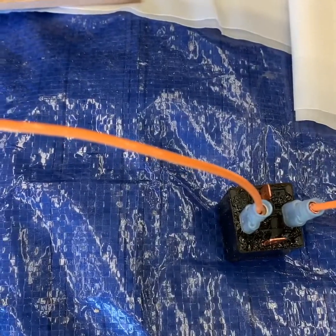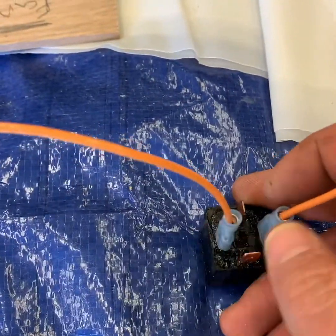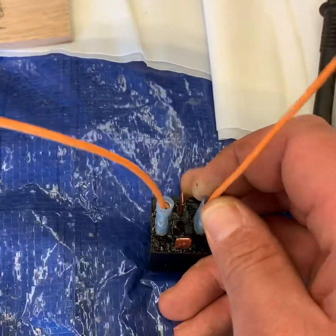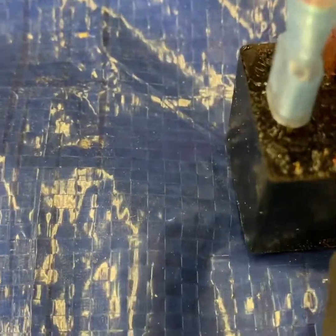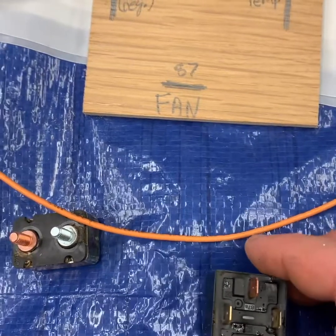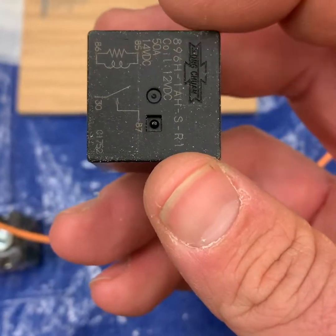I have hot-wired the relay to make it work. I've got my negative and then my positive over here, which closes the relay. Now I've got my multimeter set to continuity. You hear that ringing — it is sending voltage through the relay. When it's unpowered, it does not send voltage through the relay. I want to elaborate a little bit on how to test your relays. If you look on the front side here, there's a diagram that shows you how the relay works.